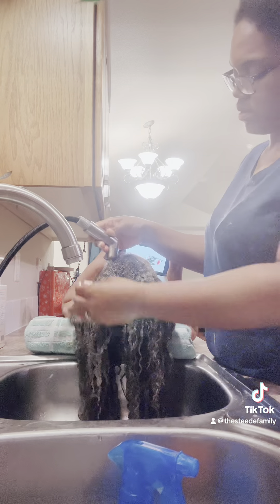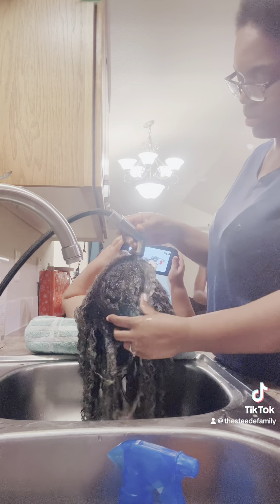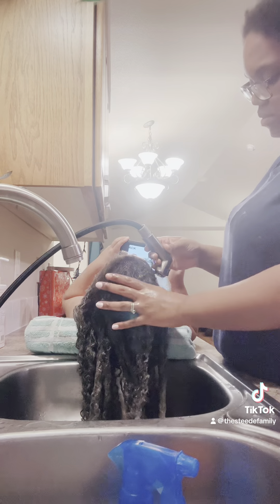He had to get his hair washed first because Oni sacrificed him. She sacrificed her brother. She said, 'Take him, not me.'